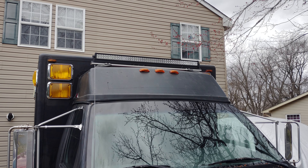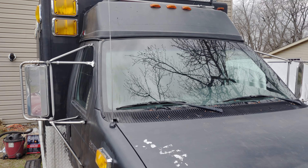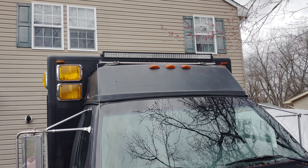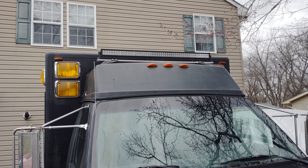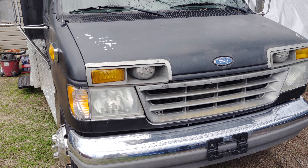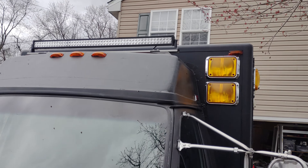The big reason we had to take it off was to get insurance. The insurance company said they wouldn't insure it if it had red lights on the front, so we had to remove that light bar. Now all the lights on the front are amber — there's no red on the front at all. That's one of the requirements because some states won't allow any red at all.